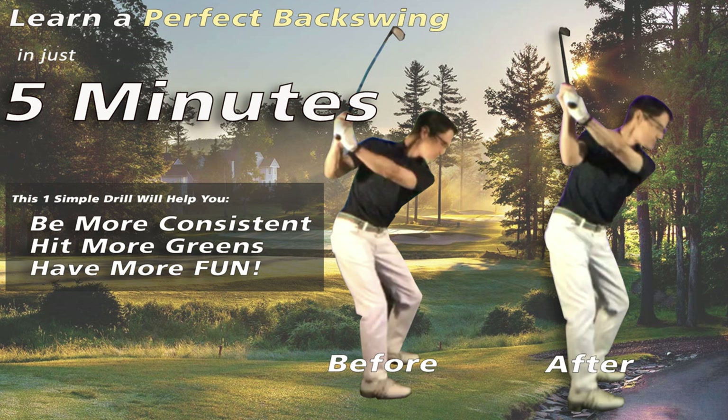I'm super excited to share this with you because it's going to have a huge boost on your consistency with every club in the bag. Best of all, it's so easy that literally anyone can achieve the exact same position at the top — no matter your age, no matter how old you are, no matter how flexible you are. Even if you think you're super athletic, it does not matter, and I'm going to prove it to you.